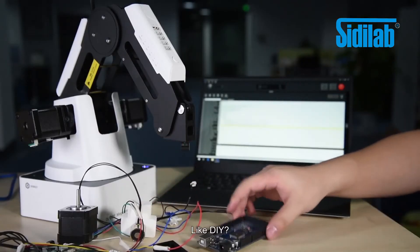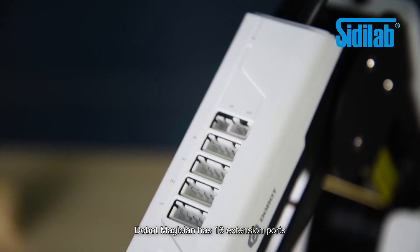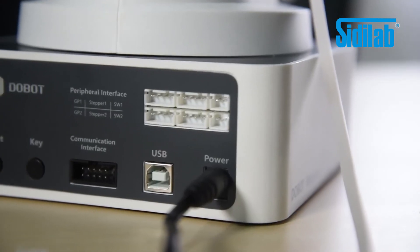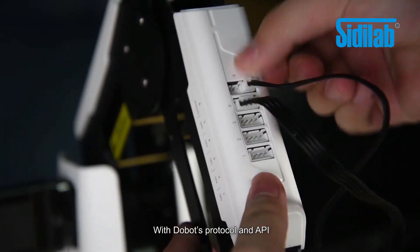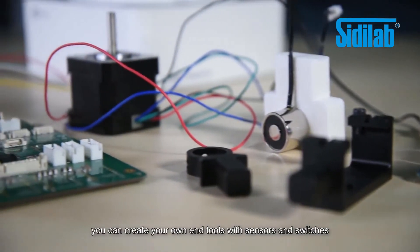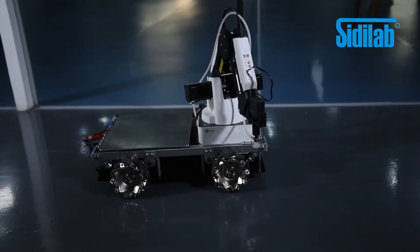Like DIY? Welcome to our world. Dobot Magician has 13 extension ports, including digital and analog input-output, power source, communication, and even motor ports. With Dobot's protocol and API, you can create your own end tools with sensors and switches. Want to build a walking robotic arm? No problem.